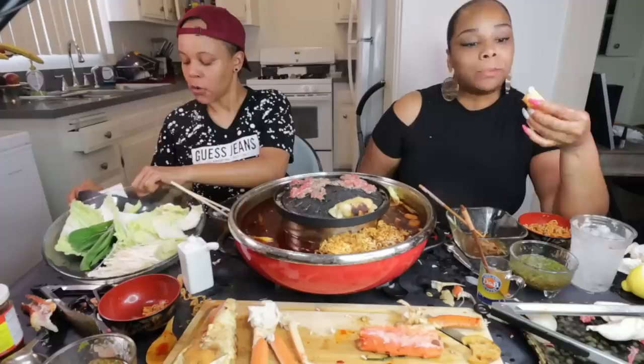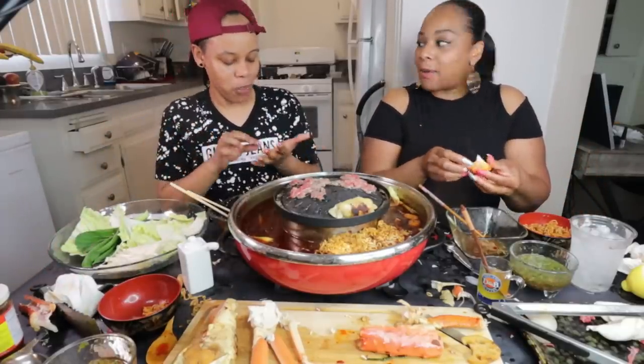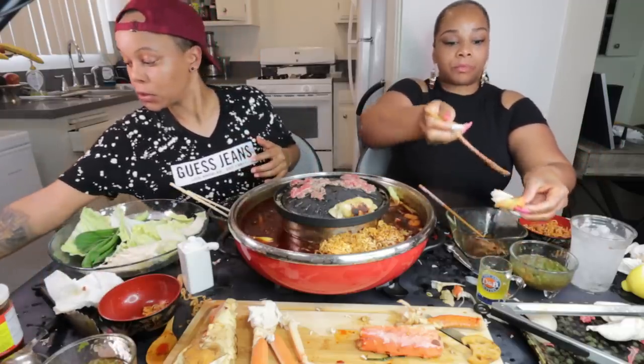Let me try this crab with this lemon lime sauce. Mm-mm-mm-mm! It makes the king crab meat so tender. Is that what it is — the heat? I guess so, because it's really tender.